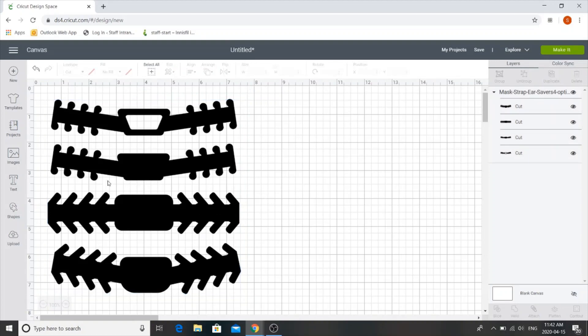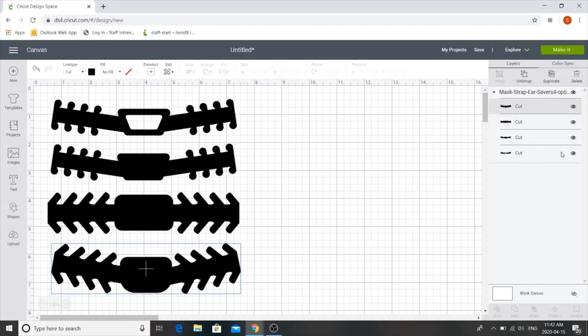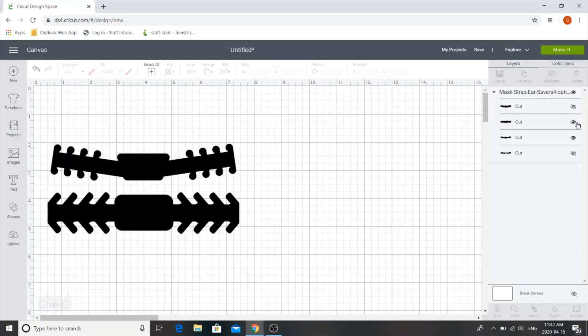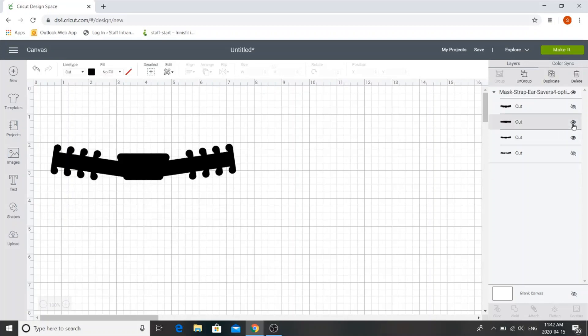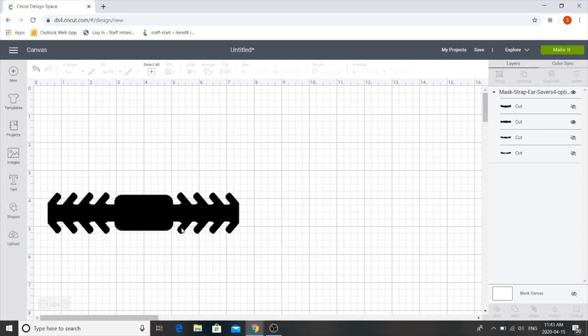You'll notice that there are four different types of ear guards. You might not necessarily want to cut each one — it's up to you. You'll notice they're listed over here with the little eyeballs, so you can start turning off eyeballs and they'll start disappearing. You can select which one you want to use today or cut all four — it's totally up to you. I think for today I'm going to use this one.